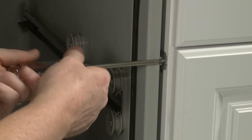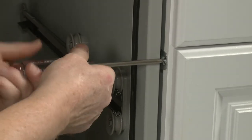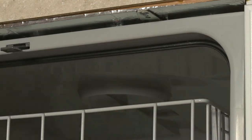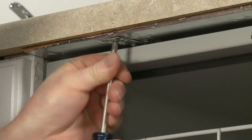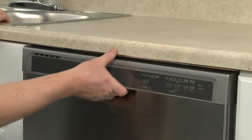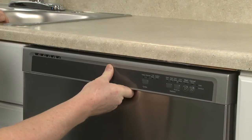Thread the screws to secure the mounting brackets to the cabinet or countertop. If top mounting, confirm that the top of the door does not come in contact with the bracket screws.